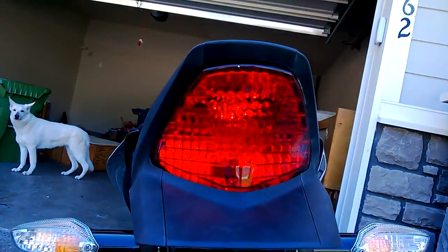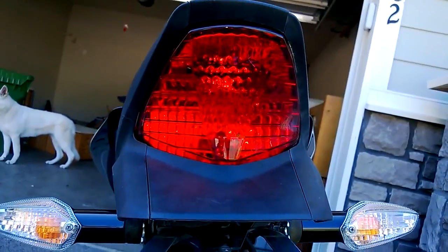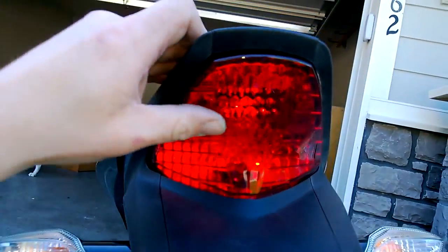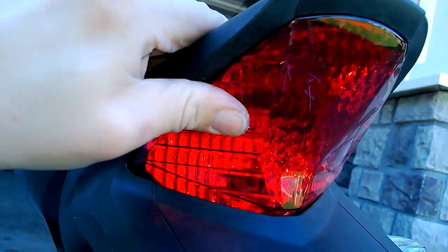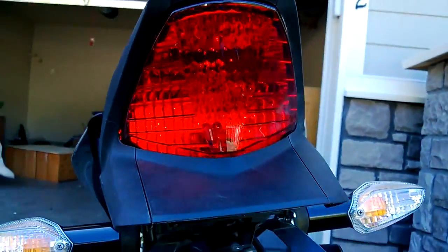The rear light went on no problem. I think there's a clip in here that you need to clip it into, but mine isn't clipped — I must have done something wrong. I'll probably need to take it back apart to do it again.